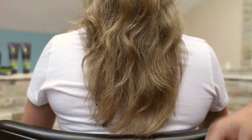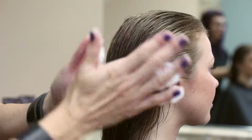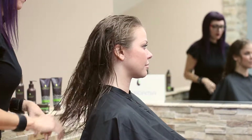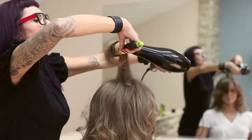For baby fine to fine hair textures like Eliza's, or anyone who desires big volume, add a quarter size amount of foam to damp hair prior to blow drying. Apply foam from roots to ends, gently massaging at the crown. Blow dry with a round brush for intense volume by elevating hair up while drying.